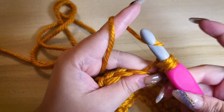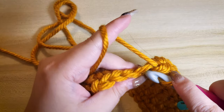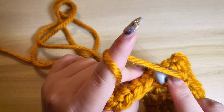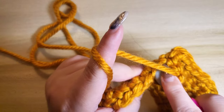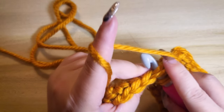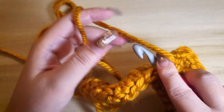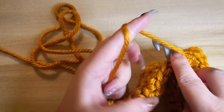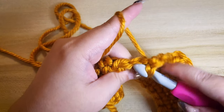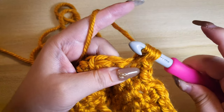Lastly, this time insert your hook to the front loop only of the next stitch, then insert your hook to both the front and back loop of that same stitch. Yarn over, pull both stitches through, yarn over again and pull the remaining stitches.